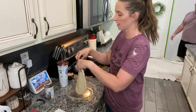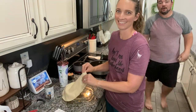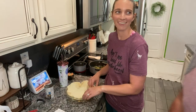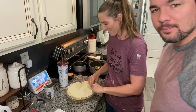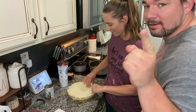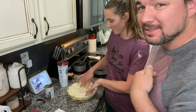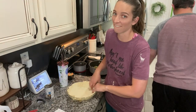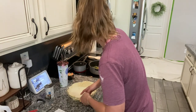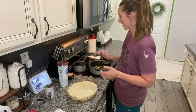My husband pops in — he got a code to play Valorant early in a closed beta from a Summit stream. Clearly he's working very hard from home. So my peppers and onions are still sautéing and they're almost soft.